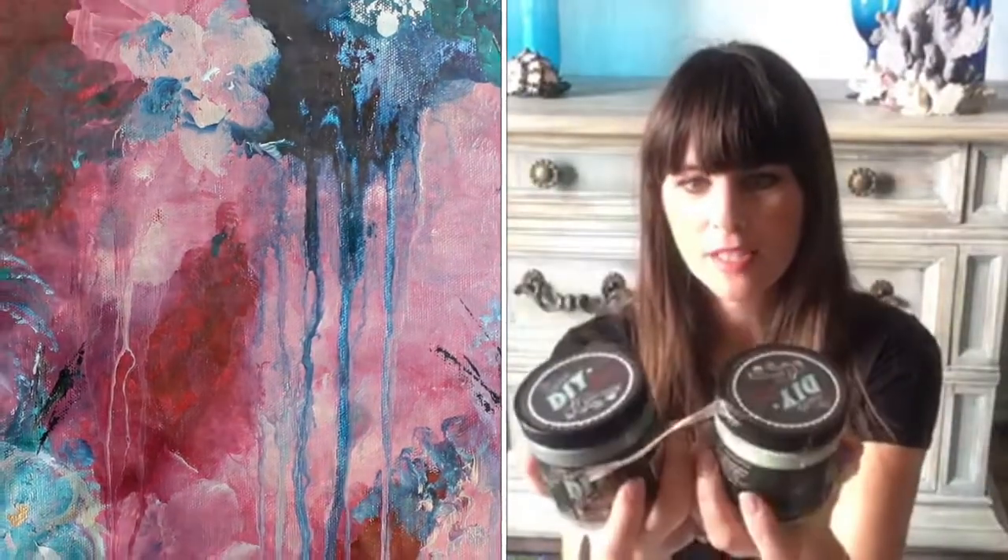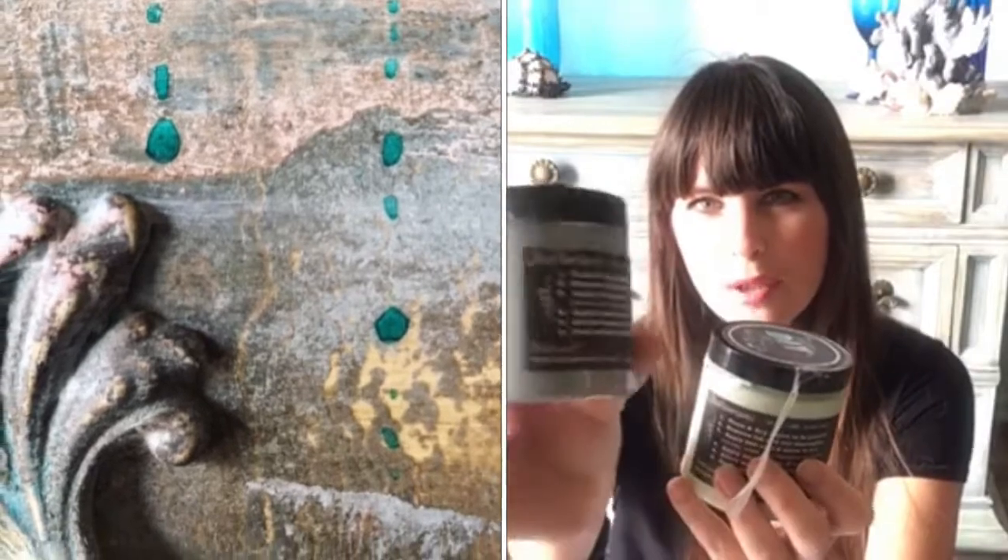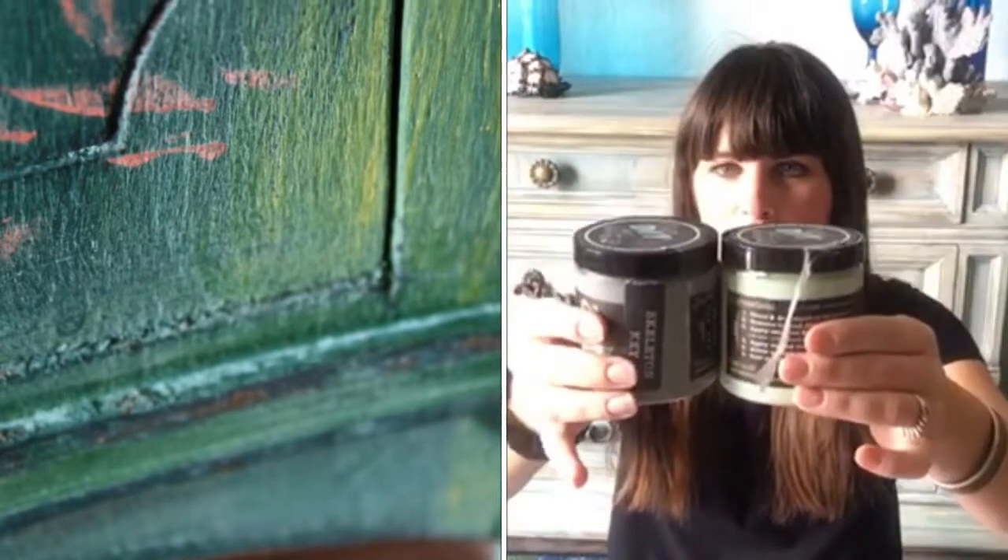Then I took mint chip and skeleton key — the very first time I had ever used skeleton key. It has a smidge of blue-green in it. Mint chip is kind of one of my favorites. I applied them both in equal amounts in different areas while it was wet, in sections over the whole piece.